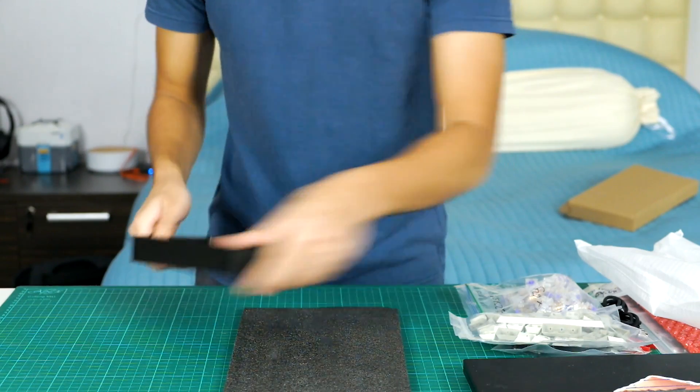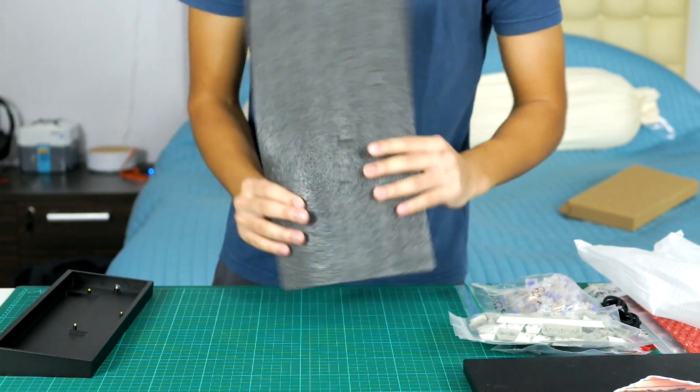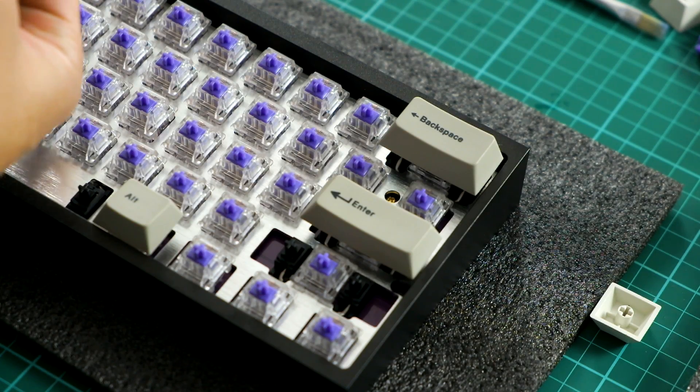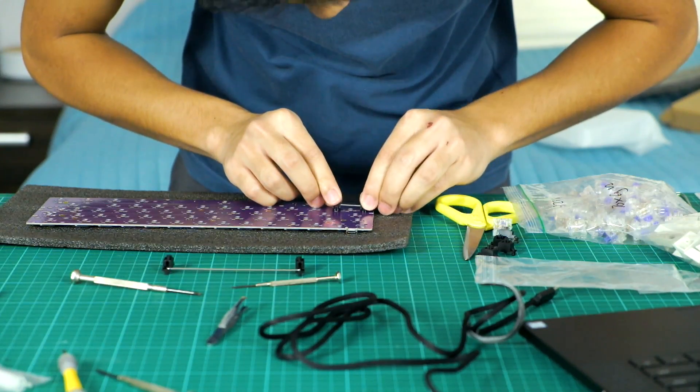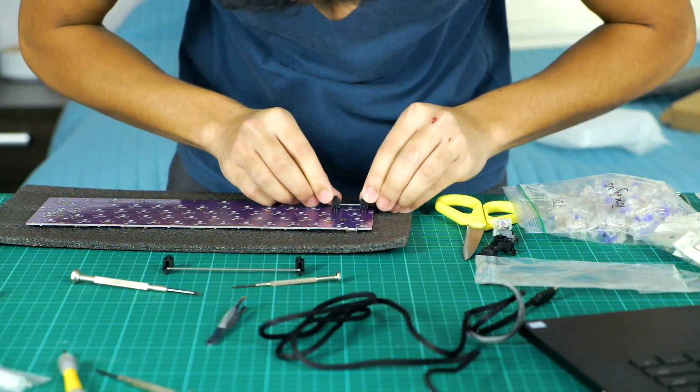I kind of regret getting a case that didn't allow the RGB lighting to come out, but at the same time I really do like how clean and simple it is. Next up, we have our stabilizers. These will be used for the larger keys to, well, stabilize them.